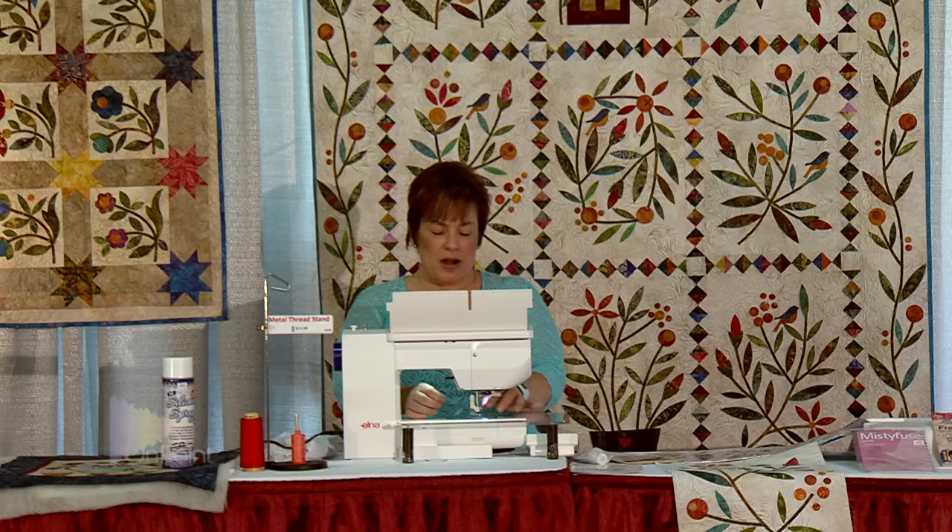Once we have the background design drawn, we're going to start making the bias tubes. I'm using a one-third yard of fabric, cutting on a 45-degree angle to the selvage. Cutting on the bias gives the fabric the ability to bend a little bit without puckers, so it's very important to do this on the bias. I'm only doing strips this long — not continuous bias — because the Celtic is woven over and under and we can hide our tails in an under intersection. You start at an under intersection, take a tube as far as you can to the next under intersection, then cut it off and start a new one.